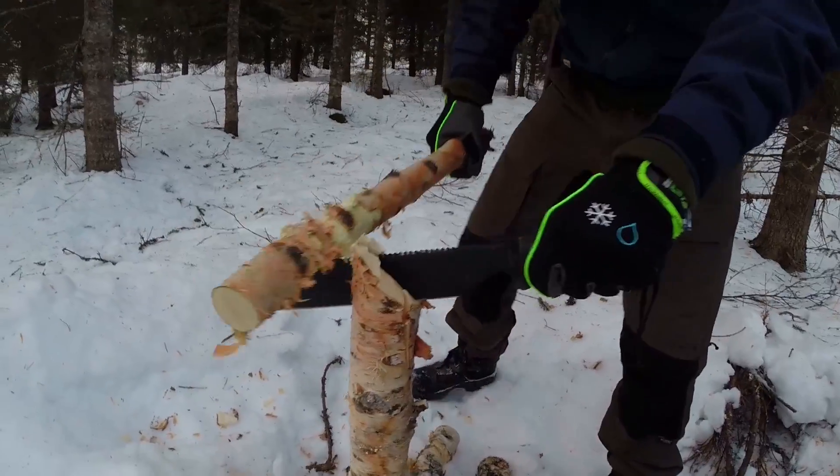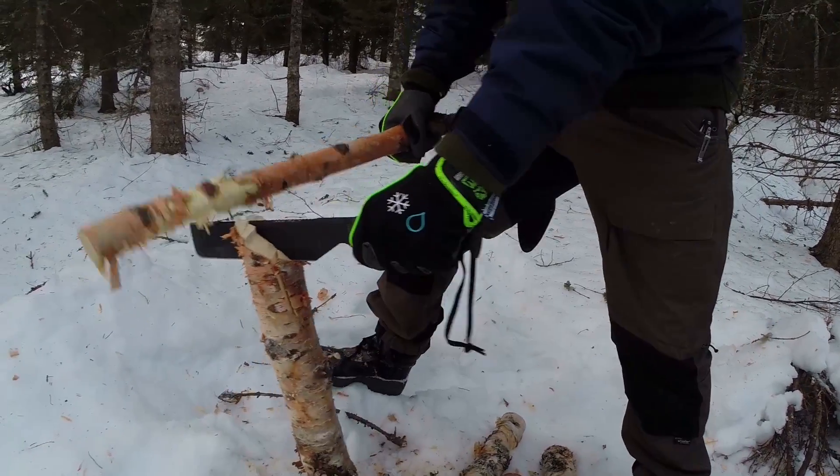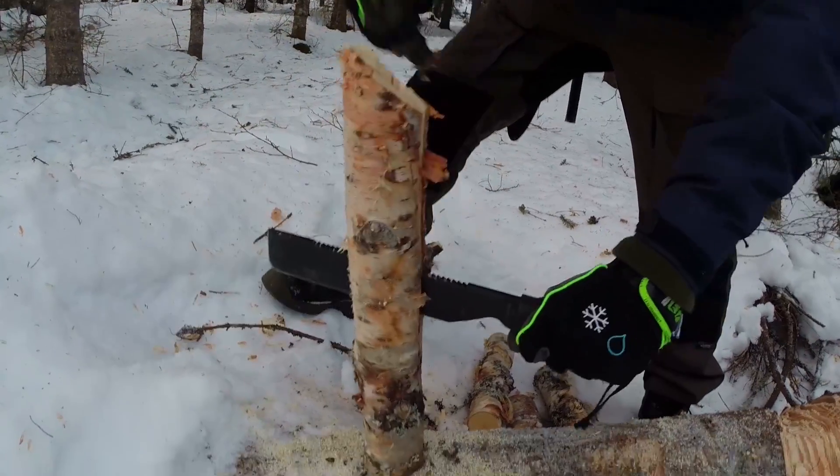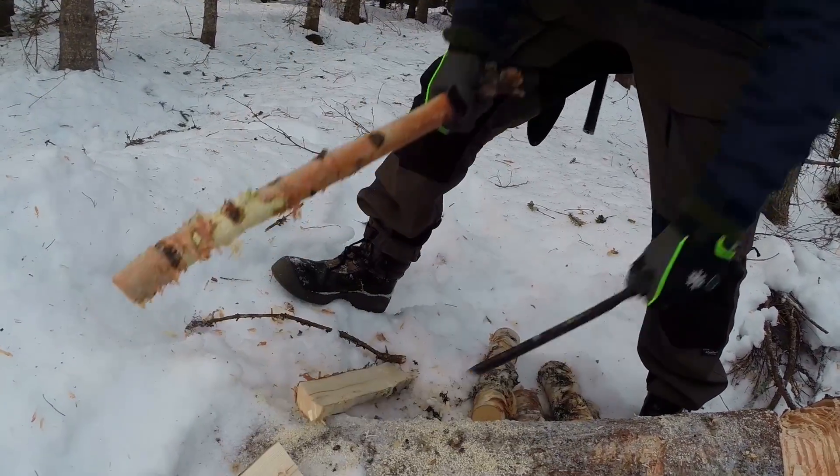There's absolutely no point in the sawback, and I wish knife companies would stop doing this stupid stuff. Why? It probably costs more to start doing this. Just don't. Just have it plain. What the hell do you need that for — jimping or something? There's no point in that stuff.